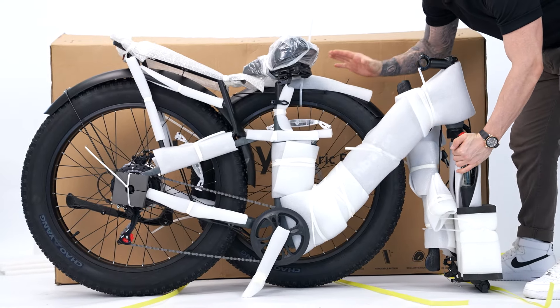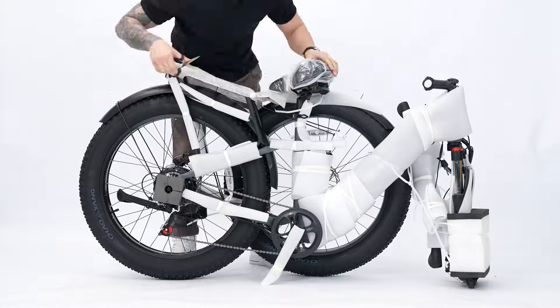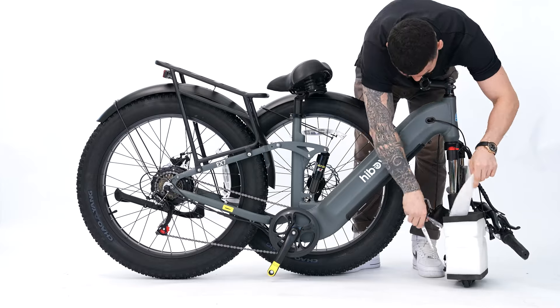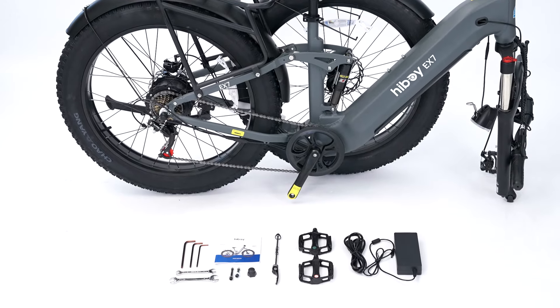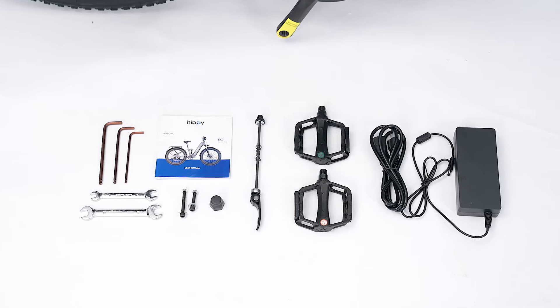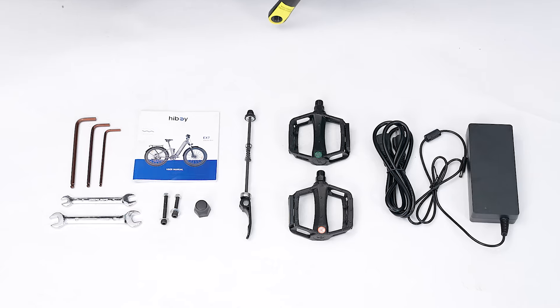So now we have our bike out of the box, and we're going to start our assembly. Here you can see we have our user manual, some of our tools for the installation, our hub axle, our pedals, and our power supply.